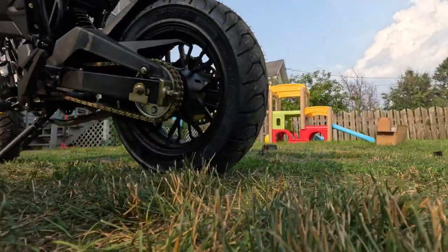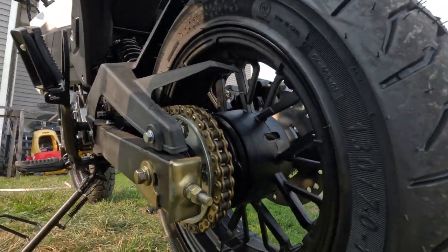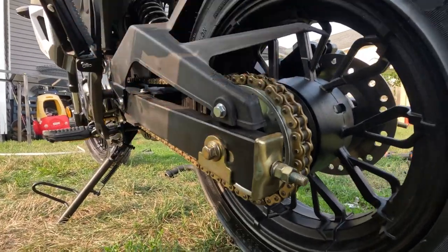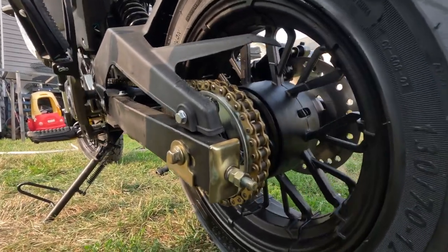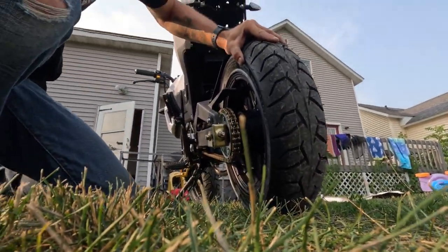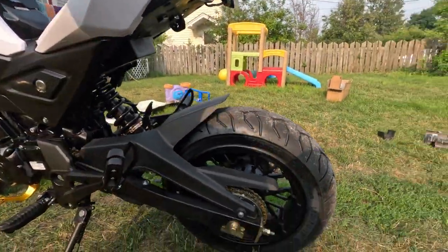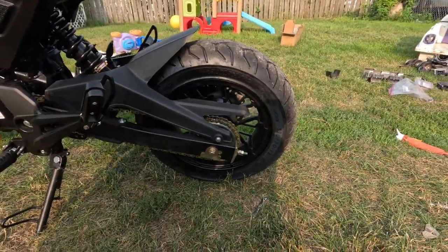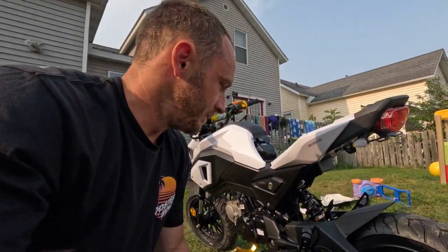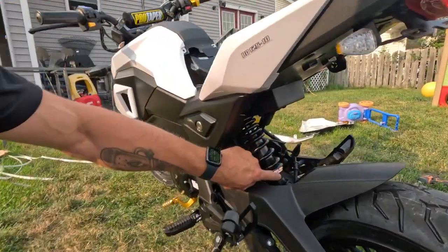A couple things I didn't do yet — one is the kush drive. See how much play there is when I move the tire and the chain doesn't move? The kush drives on these are junk — definitely replace them. I just ordered the Honda Grom OEM one, so I'm going to take that apart and put it back together with the good kush drive.